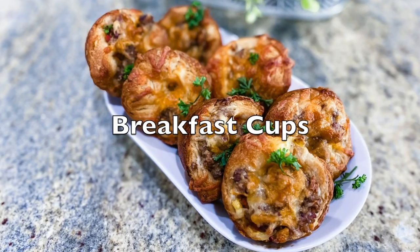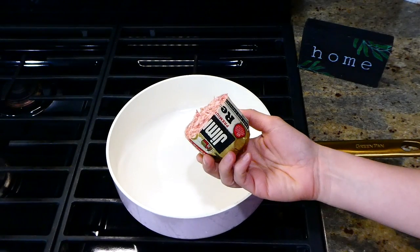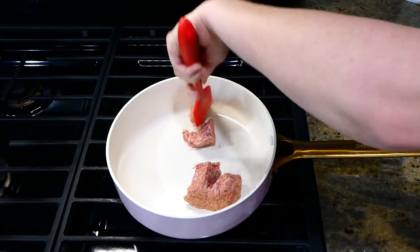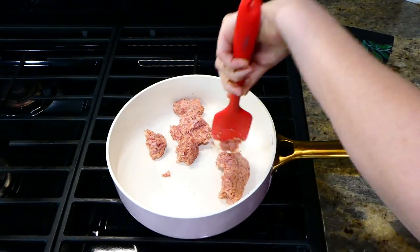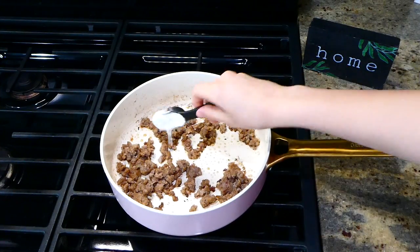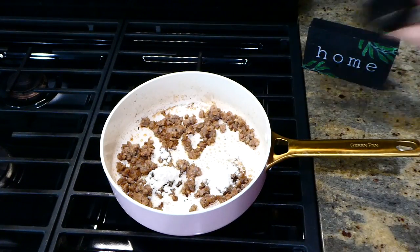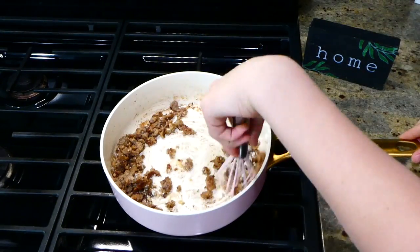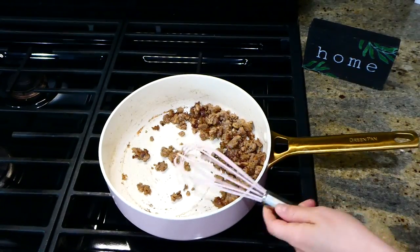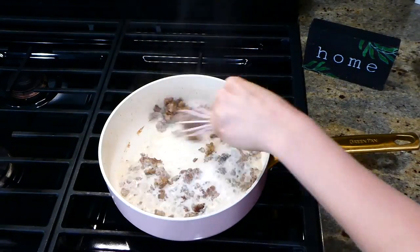Now we're making biscuits and gravy cups — these are perfect for breakfast. In my pan I'm adding about a third of a pound of breakfast sausage. Crumble it up and cook it completely through. Now that the sausage is cooked, add in one tablespoon of all-purpose flour along with a dash of salt and pepper. Mix this all together to get the flour well combined, then slowly add in three-quarters cup of milk — adding it slowly ensures the flour doesn't get clumpy.